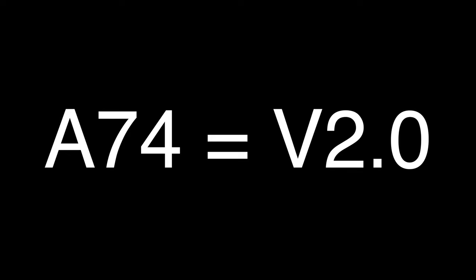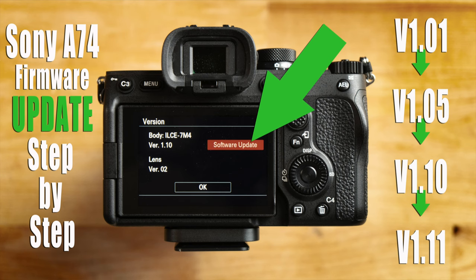If you need help updating your firmware, I created a dedicated video on that already and I'll have that linked below. That video will walk you through the process of upgrading your Sony a7IV from whatever version you're at up to version 1.1. Once you're at version 1.1, you're ready to go to version 2.0, which is where this video starts.